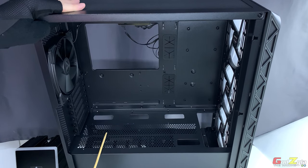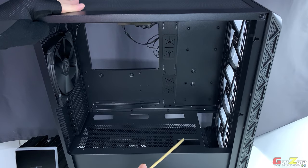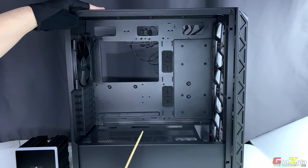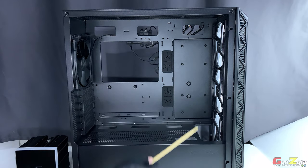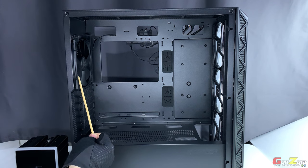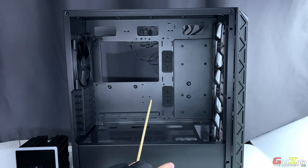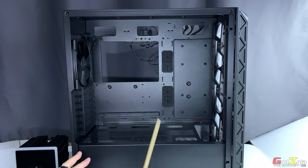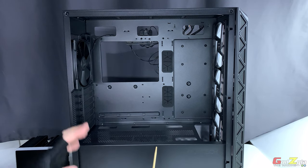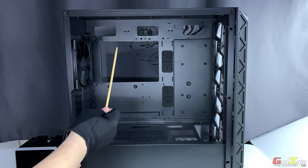There is also a special cutout for GPU cables, where you route the PCIe cables or the 12V high-power cables through to your GPU. This case includes four fans — three of which are ARGB and one which is not — and all four are 140mm PWM fans.